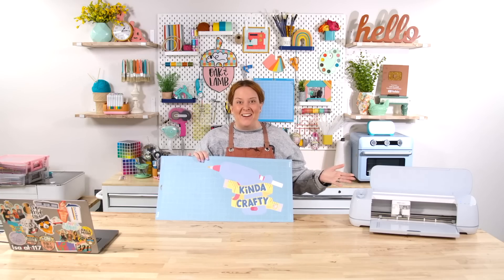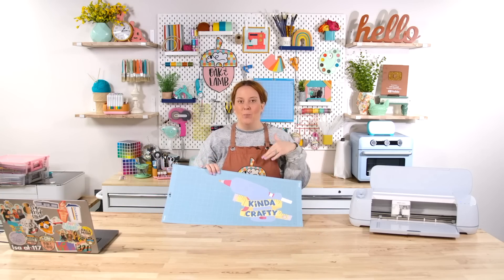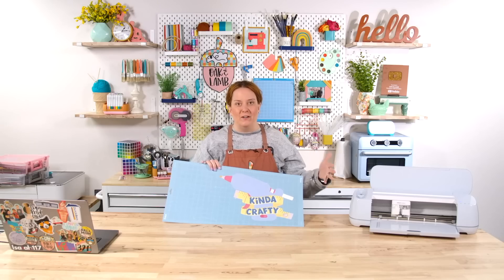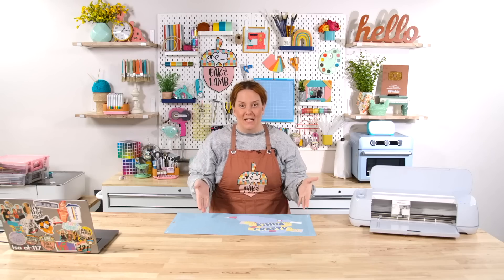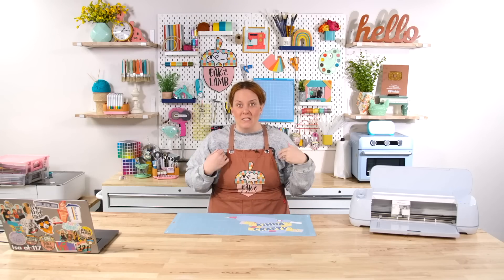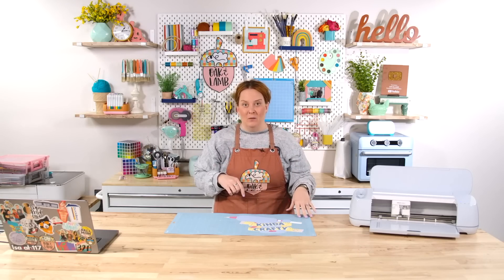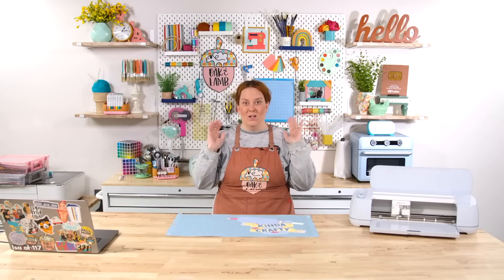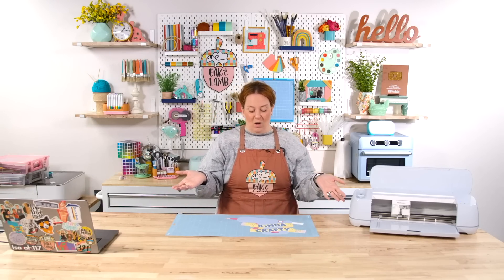So what do you all think — are you super excited? If you have found any materials, any print and cut stickers or printable vinyl, printable HTV that has larger media size options, please let us know. Leave a comment below or send us an email at hello@oakandlamb.com. We want to test it out for you all — we love to test out products here.